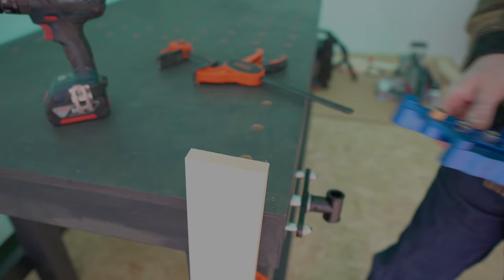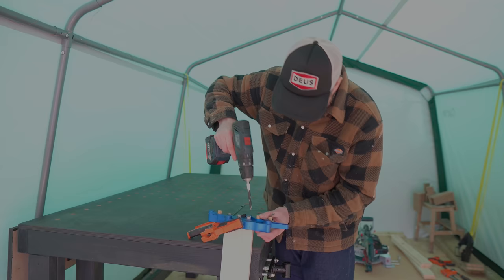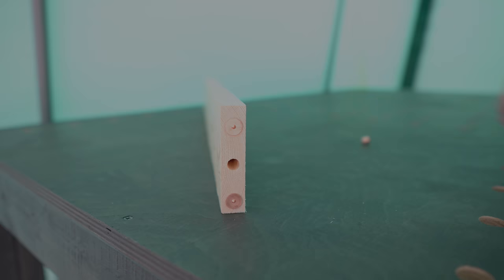To attach these frames together I'm going to use dowels and this dowel jig. I get them clamped up and drill into the longer pieces at the ends first. This is a handy little jig that self-centers on the material — I'll put a link to it on the tools I use page. I can get the holes drilled for the dowels. A simpler way would just be to use screws and then fill the holes. With that done I can use these center pins to mark out where the next lot of holes go.